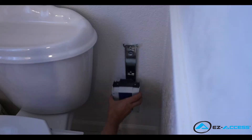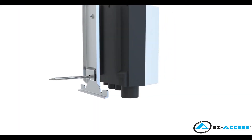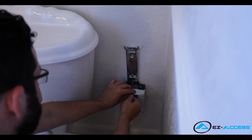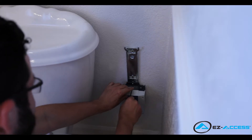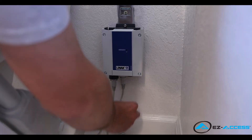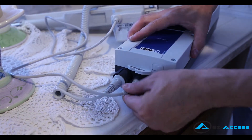Once the mounting bracket is securely in place, slide the control box onto the mounting bracket ensuring that the slots on the back of the control box slide into the tabs on the mounting bracket. To secure the control box in place, tighten the single screw using a 3mm hex key. To provide power to the tilt, connect the actuator to the control box by inserting the jack into the hole next to the plug for the handheld control.